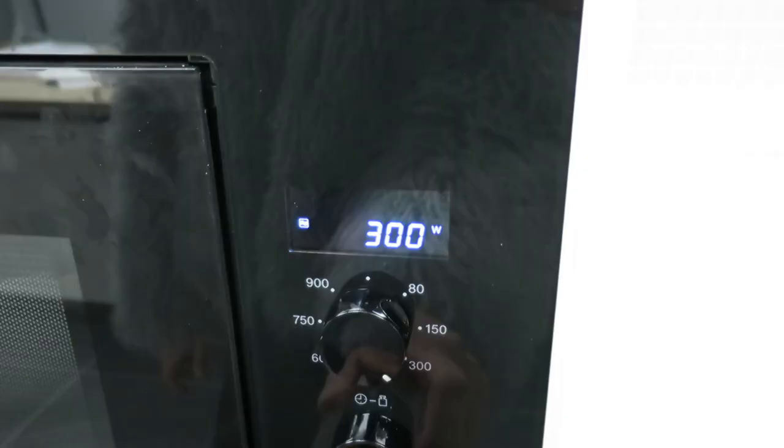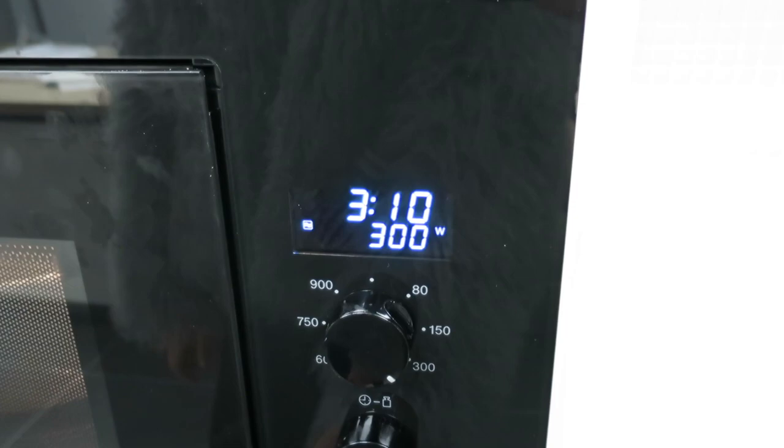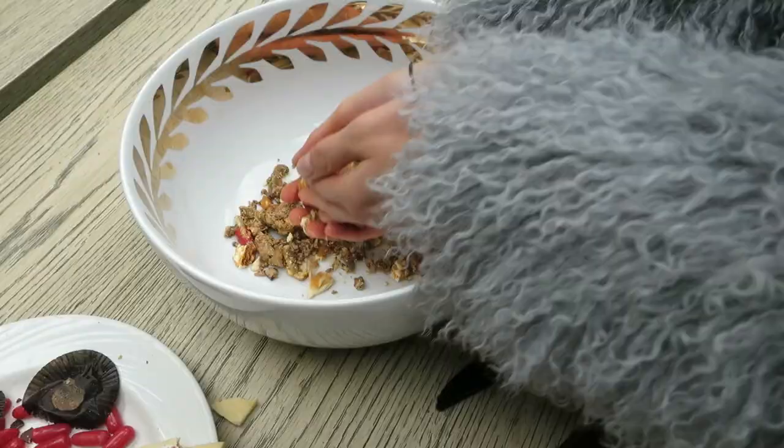Then you take your Slim Jim, so you can stir it up a bit — it's a very important part of the process. And now we're going to cook it for 30 minutes.